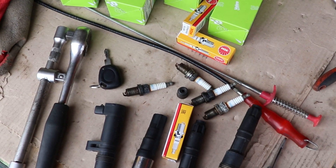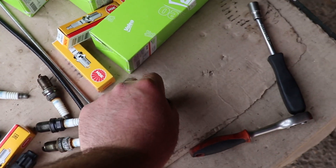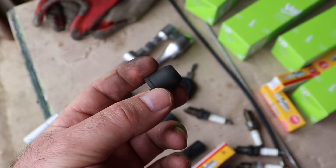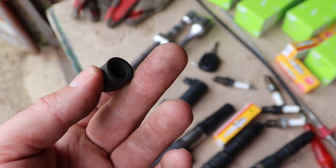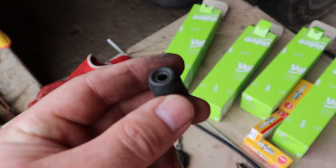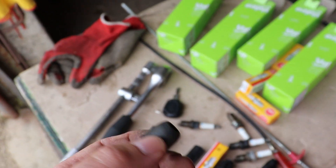I need to clarify something. On the second cylinder, the issue I had was because of the rubber piece of the spark plug tool — when I took the tool out, the rubber piece remained behind in the plug, so I couldn't install the coil onto the spark plug. I had to remove the spark plug entirely to retrieve it and then reinstall everything. That's why I was using clips when installing the spark plugs, to prevent this from happening — but the rubber stayed behind anyway. Sometimes these things happen.